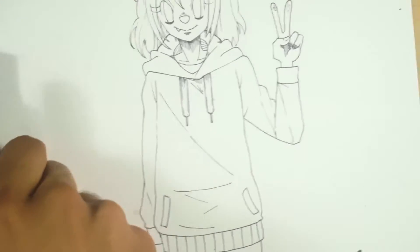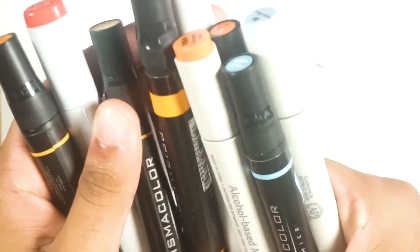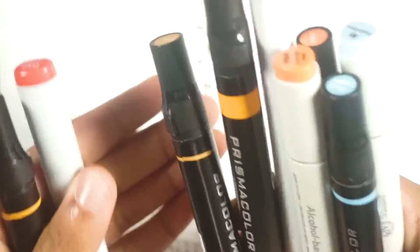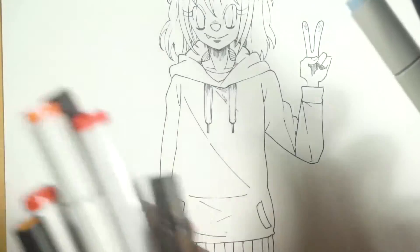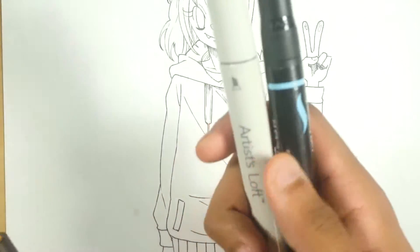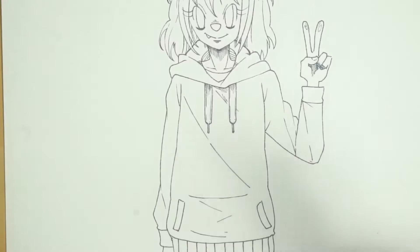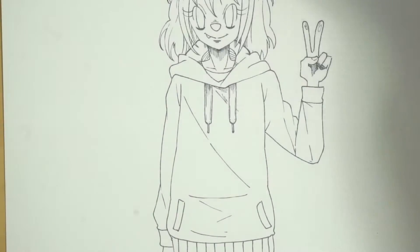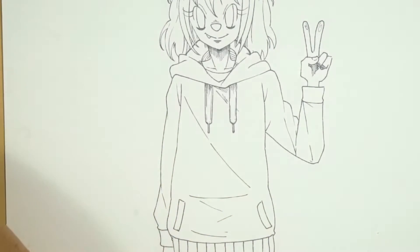I have my colors for her hoodie all mapped out right here. Her hoodie is based on a lot of oranges and has some blue hints for the cuffs of the sleeves. I have the blues for that, the oranges for the hoodie, and obviously my test paper over here to see what colors I need to use first as a base color. Let's go ahead and get into it.